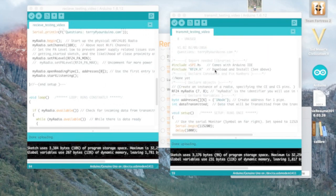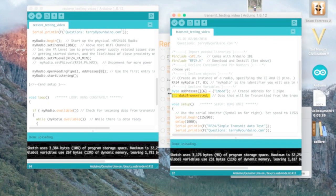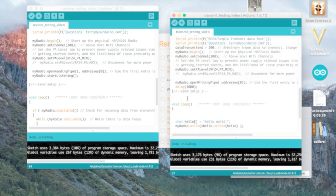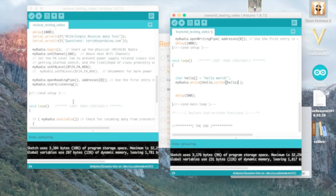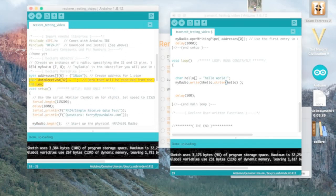In your transmitter code, you declare a character array called 'hello' and set it to your message — 'hello world' or whatever you want to send. You then call myRadio.write passing the array and strlen(hello) for the size. On the receiver side, you create a variable called 'dataReceived' sized at 32, because NRF's maximum payload length is 32 bytes — this creates space for up to 32 characters.